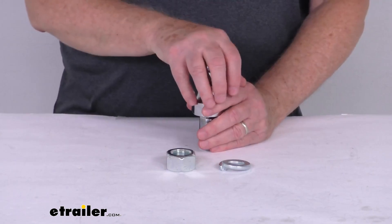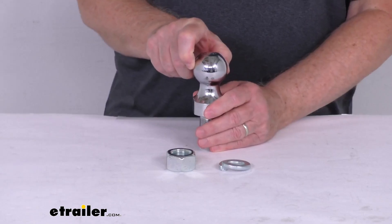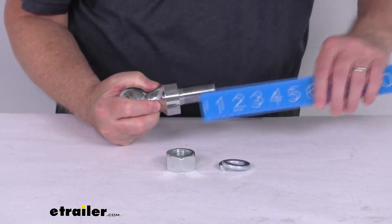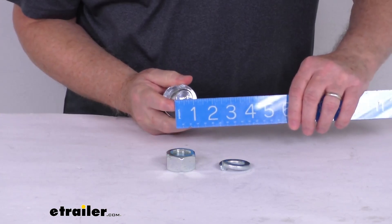This hitch ball provides a connection point for your trailer's coupler. As we mentioned, the diameter on this one is 1-7/8 of an inch. And the dimensions on the shank — if we measure the length, the shank is going to be right at 2 inches, and the diameter right at 1 inch.